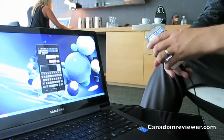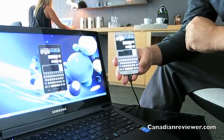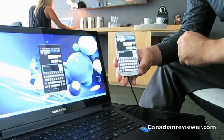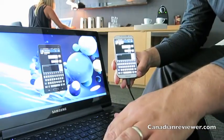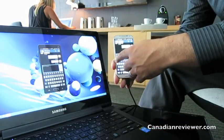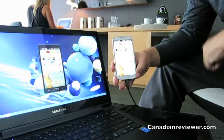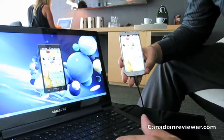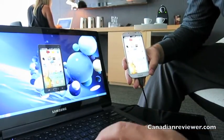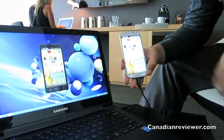We also have the ability with SideSync to use your phone as an extended desktop if you need more real estate on your screen. I can drag my mouse off the computer screen and onto my mobile device — you'll actually see a mouse pointer on your phone. If I want to drag and drop documents, pictures, or photos, I can just select them and drop them right into the phone.